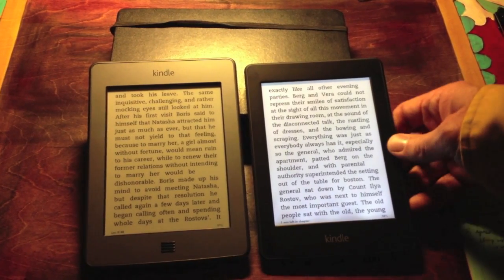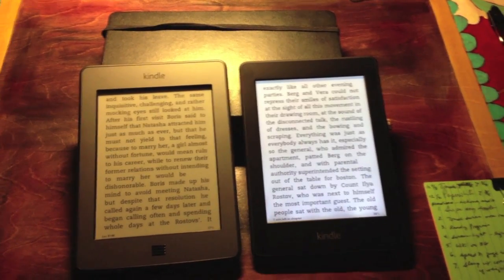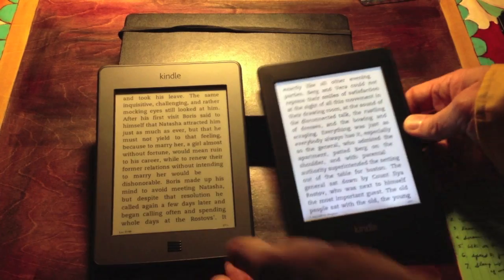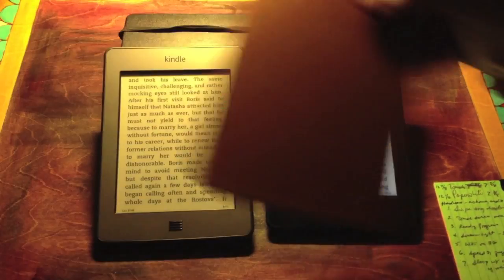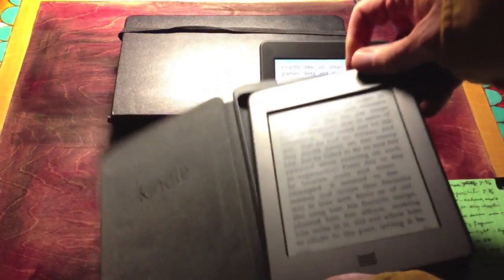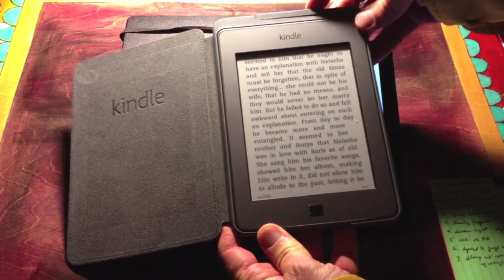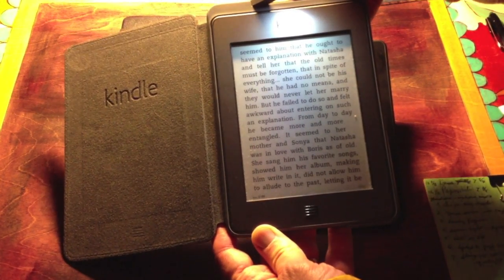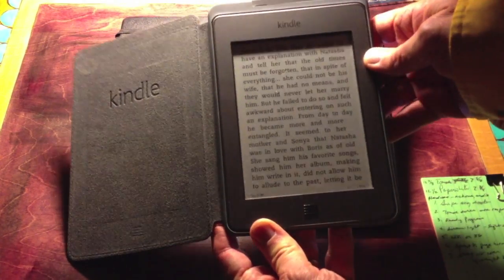The weight of the Paperwhite is essentially the same as the Touch. The Paperwhite is seven and three-quarters ounces; the Touch is seven and five-eighths ounces, so just one-eighth of an ounce difference. But if you put the standard case on the Touch, which has the light in it — by far the best way — with this built-in light to the case, you've got a nice cover for the Touch. The Touch is not available anymore, so this is just showing what's improved.